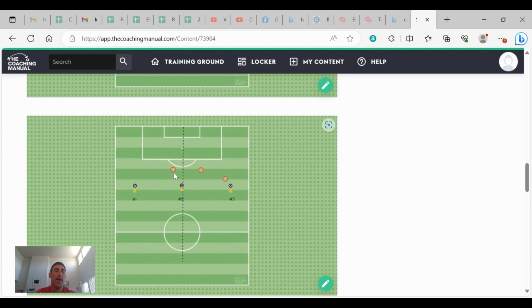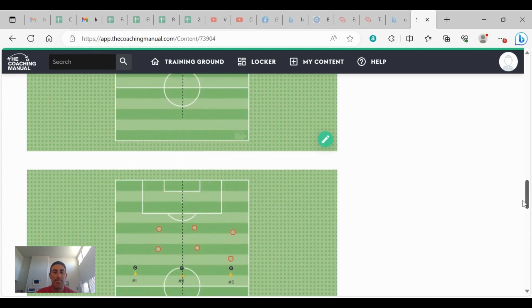Every time you call out a cone, the players have to quickly shift and move into position depending on where the ball is. When I call out number three, the outside back gives pressure, the center back gives cover, and the other outside back gives balance. You can rotate these three players on and off to keep it quick. As they start to pick up the activity, you can call the cones faster — even call cone one and while they're shifting, yell cone two, mirroring a game where the opposing team is passing back and forth.